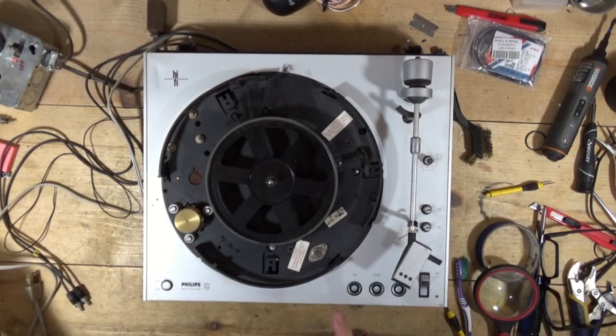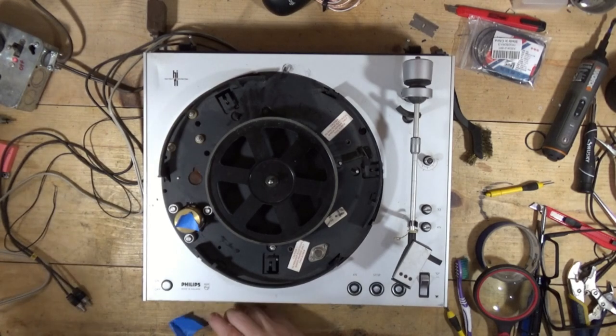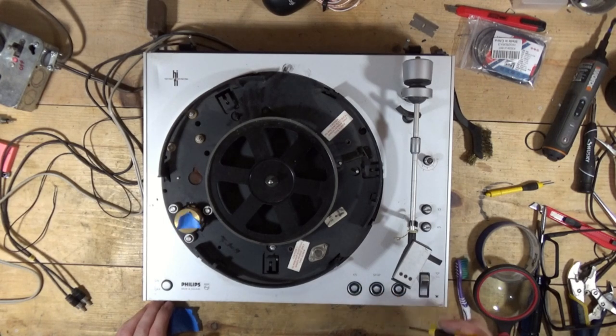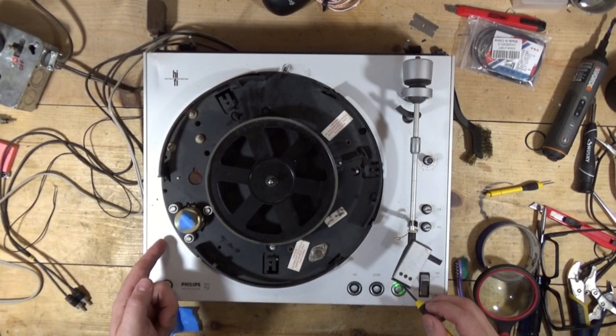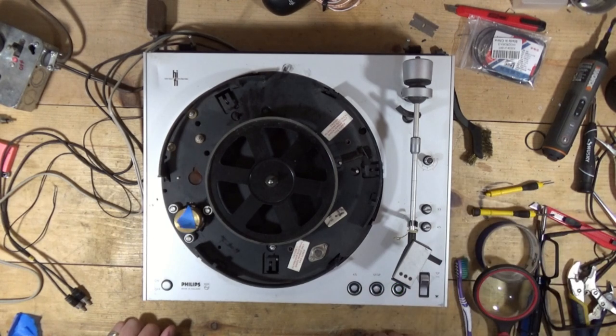I want to show you what it's doing. I put a little piece of tape on the pulley for the motor. At 45 it'll spin and stop, which is cool. At 33 it spins but it's spinning at 45. I noticed if I kind of ground this - if I touch the middle post to the edge post - it spins at 33 instead of 45. I confirmed this by putting the belt on. It's hard to tell but that's 45 spinning pretty fast and 33 spinning a little bit slower, though it's actually running around 34 RPM.